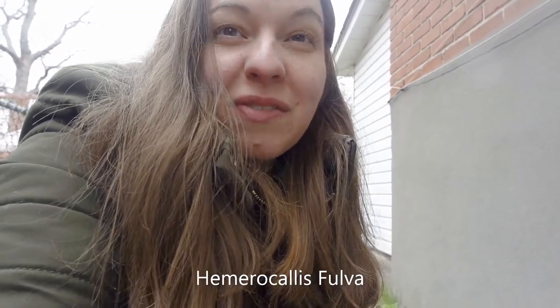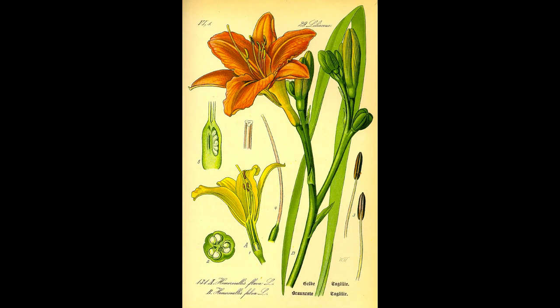Hi guys, Sandra here. So it's springtime in Quebec and today I'm going to be harvesting some daylilies. Not true lilies or irises — those are dangerous to eat — but the common daylily, almost an invasive species, and I have them growing in my garden.